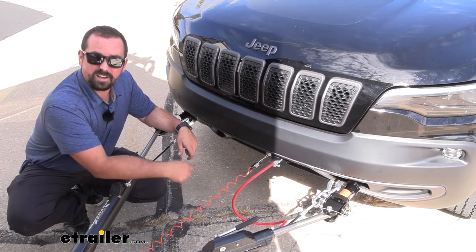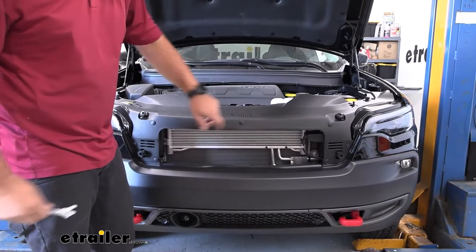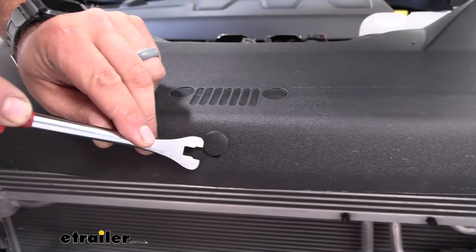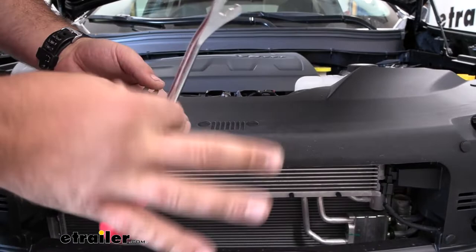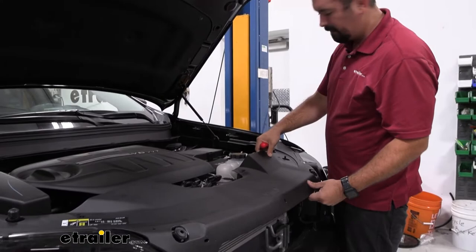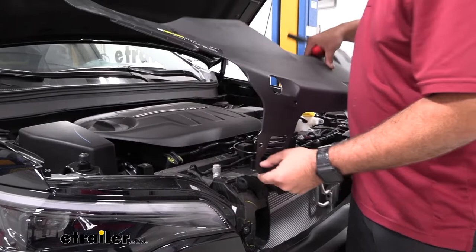To begin the installation, open the hood and remove the radiator shroud — it's attached with a series of plastic push pins. Use a trim panel tool to separate the button on each pin, then pull or pry the whole push pin out. A flathead screwdriver works too if you don't have a trim panel tool. There's a total of 13 plastic push pins, so work your way around. Once removed, set the shroud aside.